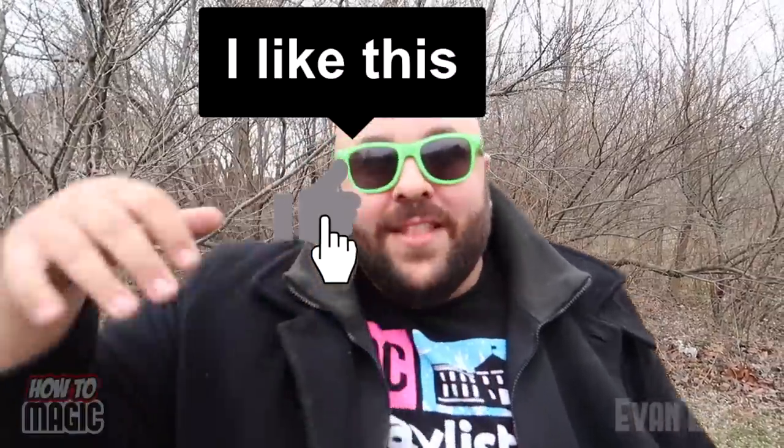What's up? Welcome back to How To Magic. I am your host, Evan Eira. Today I'm showing you seven magic tricks with balls. If you can dodge a wrench, you can dodge a ball. So if you're ready, hit that thumbs up button for me and let's go.